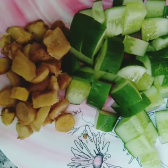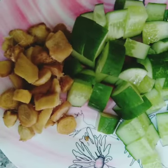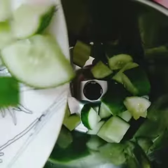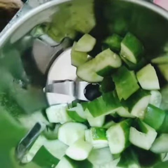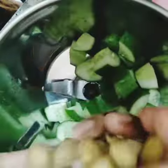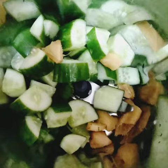We cut the small pieces, we cut the ginger and cucumber. We cut the ginger and put the ginger in a bowl. Put the water in the bowl.